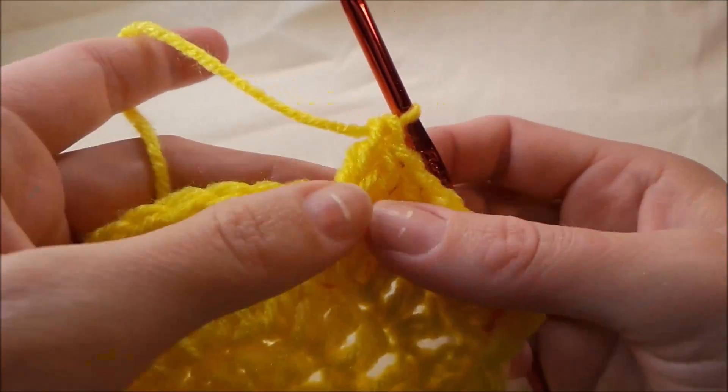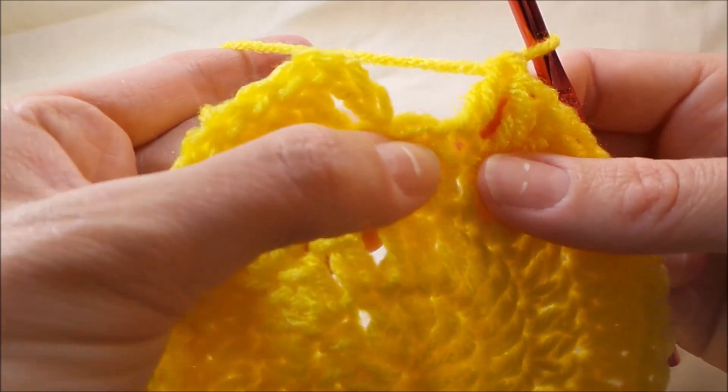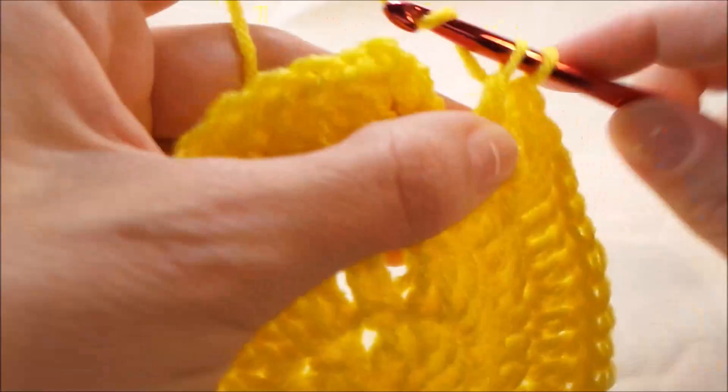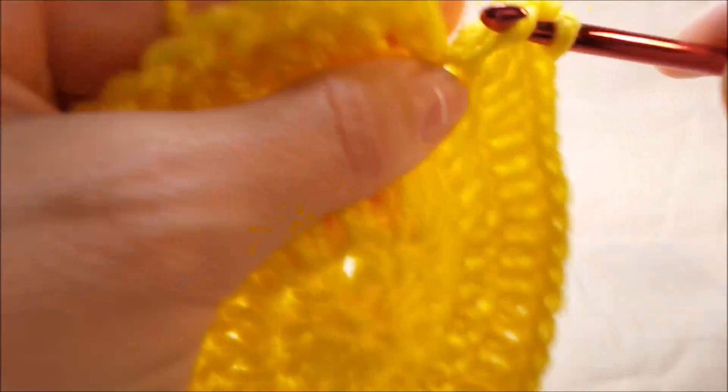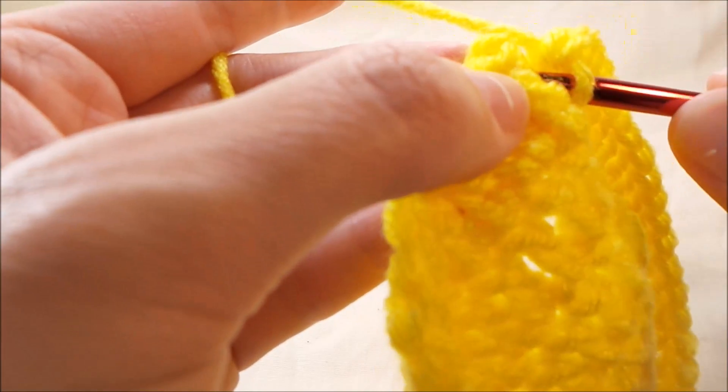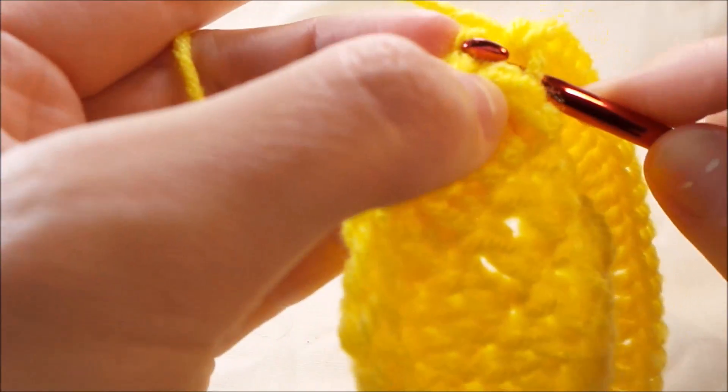I've made it to my last stitch here and it's an increase stitch, so I'm going to put two double crochets in it, and then I'm going to join to the top of this chain three with a slip stitch.